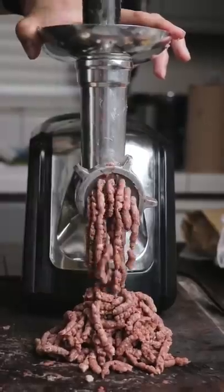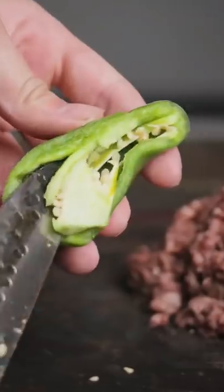If you're a jalapeño popper fan, armadillo eggs are the ones that'll make you forget about those. These are just better in every single way.